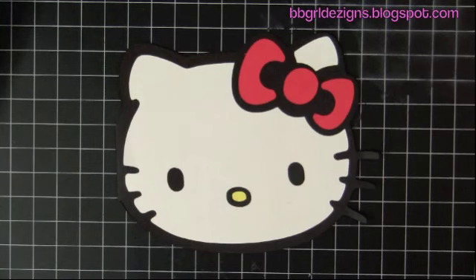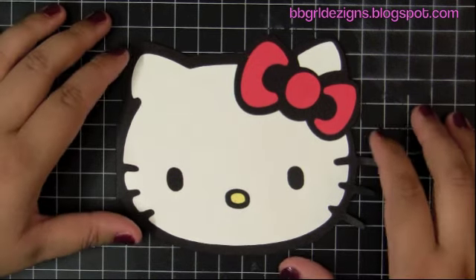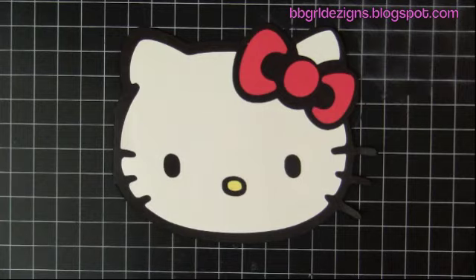Hello everyone, it's Yvonne here and today I'm going to be doing this Hello Kitty invitation card. Stay tuned if you would like to see how I put this card together.